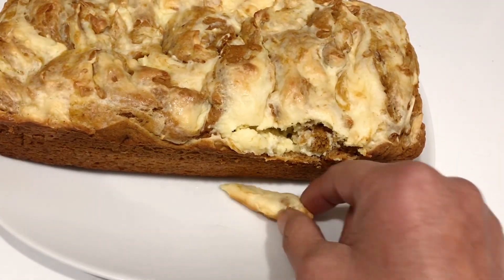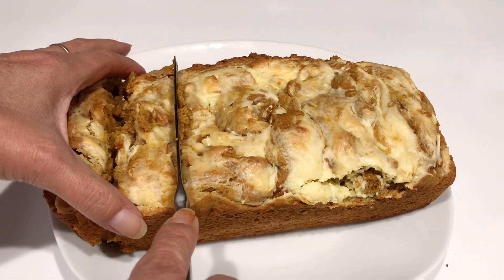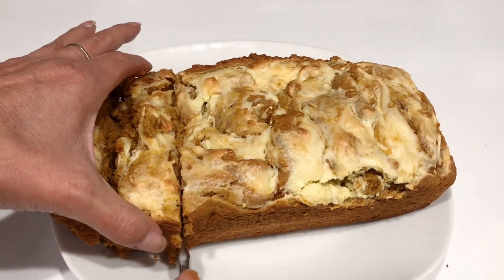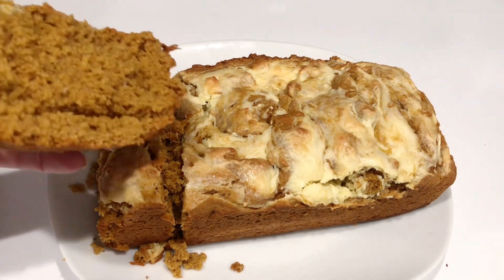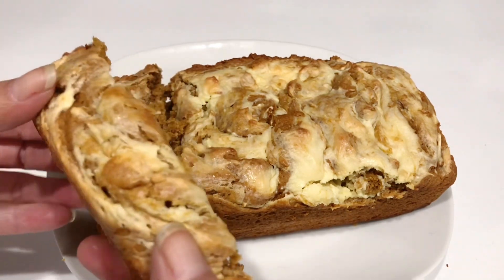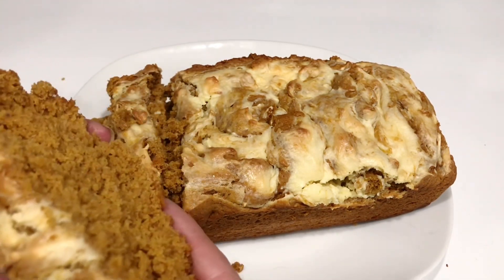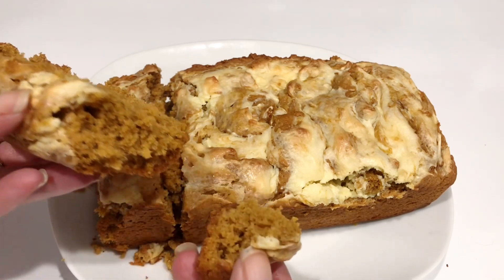Oops, I dropped a little chunk — I better eat it! Alright, let's cut into it. I want to show you what it looks like on the inside. This smells absolutely amazing. Look at that, isn't it beautiful? I like the end pieces because I like the little bit of crunch on the end.